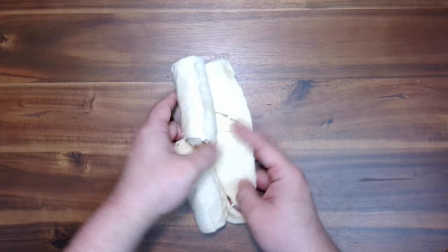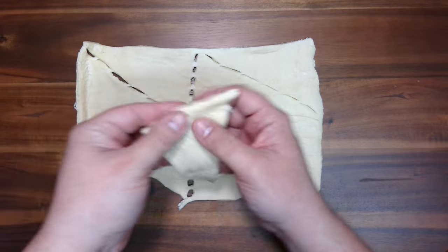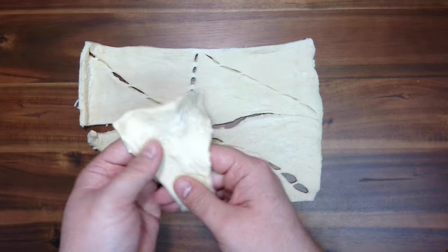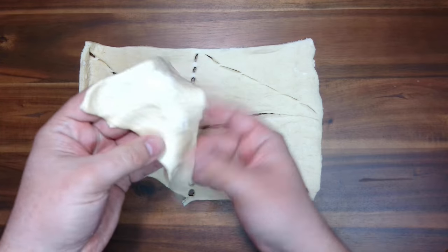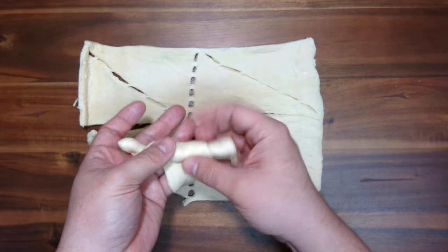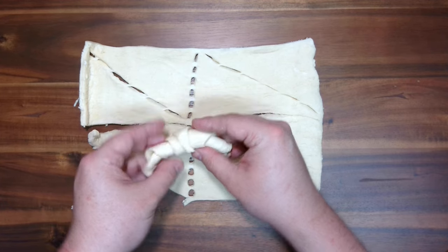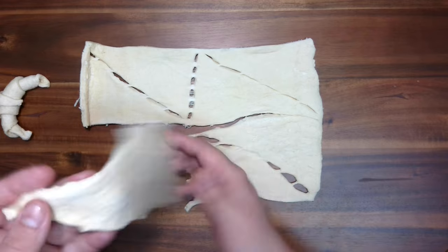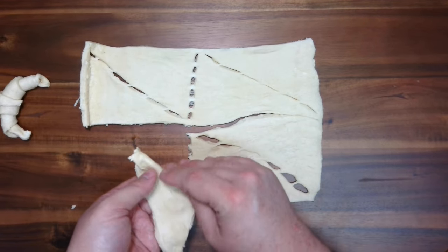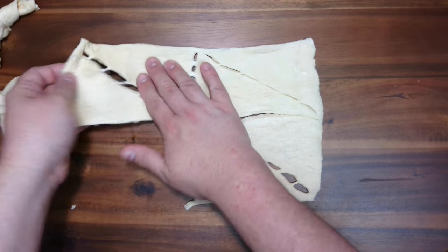We're going to unroll our crescent roll dough and separate our triangles. To get bigger, a little bit fluffier ones — even when you're making just normal crescent rolls — kind of press them, stretch them out, then just tightly roll up. That way when they bake up, you can bend them into a crescent shape and they'll be a little bigger and more crescent shaped, looking a little more homemade. So we're just going to make these and set them aside.